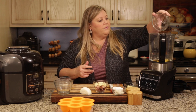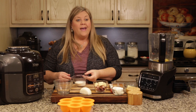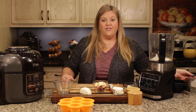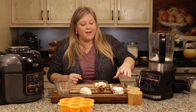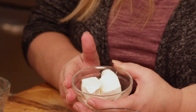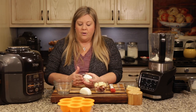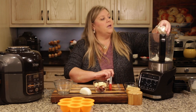I'm dumping the eggs into the Ninja Foodi blender and adding a quarter cup of heavy whipping cream — that's my preference because it gives a beautiful texture and a nice rich flavor — but you could use whole milk, skim milk, or even water. The other ingredient I'm adding, which is a little unusual, is some cream cheese. This gives a really nice creamy texture. You could omit it or substitute cottage cheese; I see that in a lot of recipes.